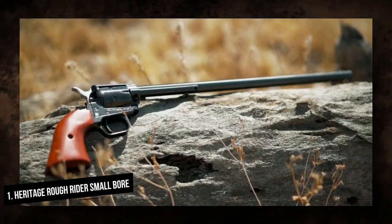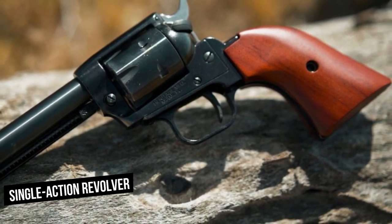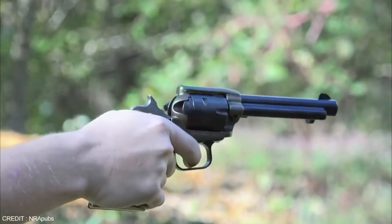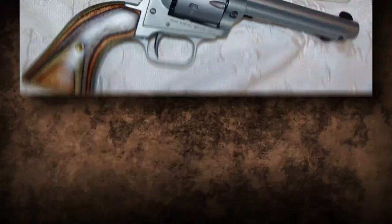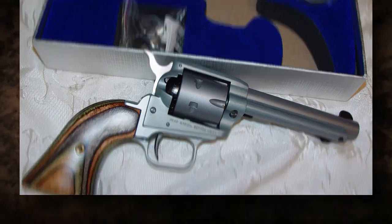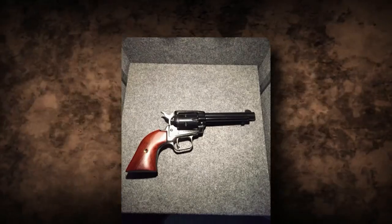Number 1: Heritage Roughrider Smallbore. The Heritage Roughrider Smallbore revolver is a single-action revolver chambered in .22LR, ideal for plinking, target shooting, and even small-game hunting. This model is inspired by the legendary revolvers of the Old West. The revolver has a blued steel frame and barrel, giving it a traditional and timeless appearance. The hardwood handles enhance the overall visual appeal and make shooting more comfortable.